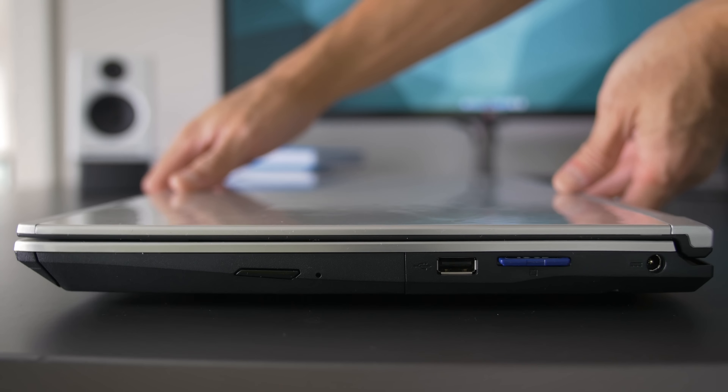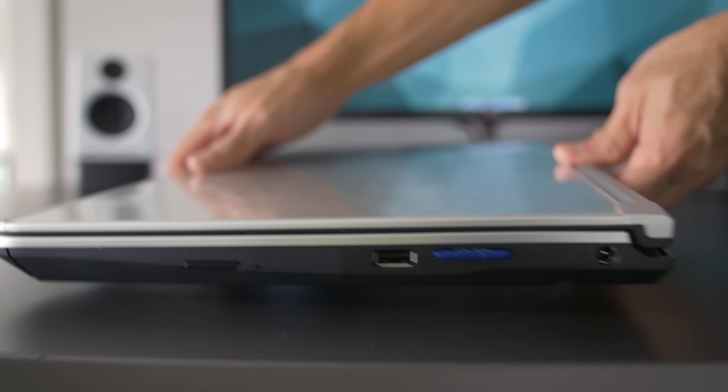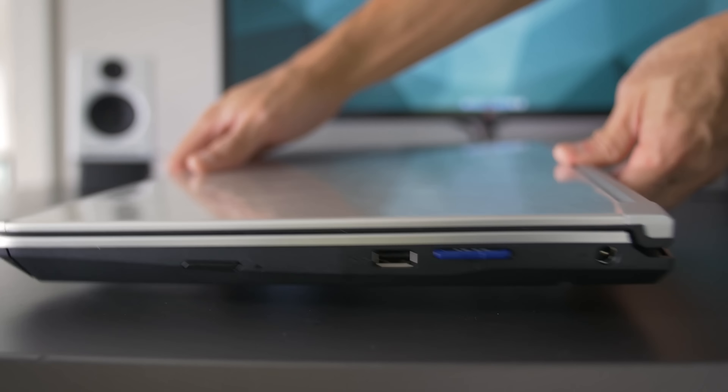Going around the notebook: on the right side we have a DVD drive, a USB 3 port, a deep SD slot, and the power connection. On the left side we have a lock slot, a Killer 2200 Ethernet port, three more USB ports, an HDMI port, a mini DisplayPort, and dedicated mic and headphone jacks.